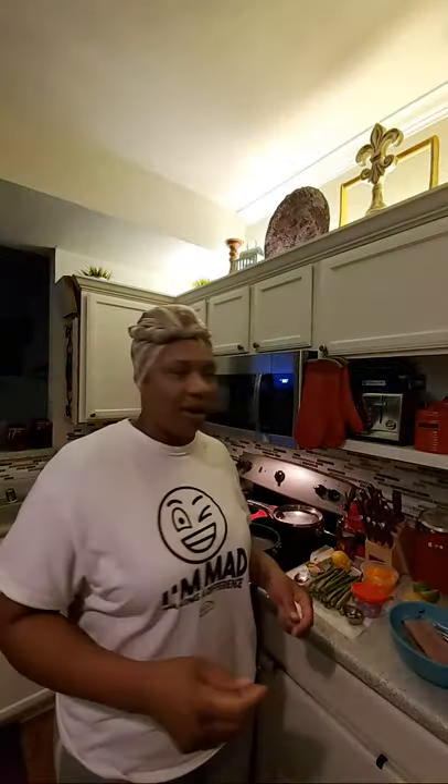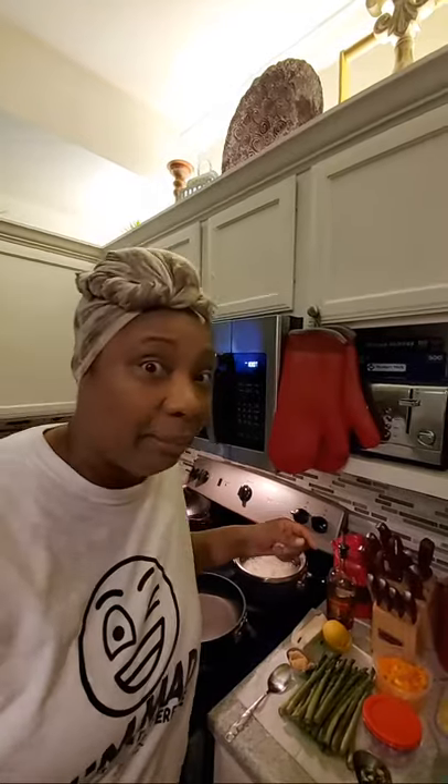I'm gonna wait for a few more of you guys to come in and then we're gonna go ahead and get started. I'm going to point the camera at the cooking station because I'm using the back side of the camera and I cannot see any comments or anything else.